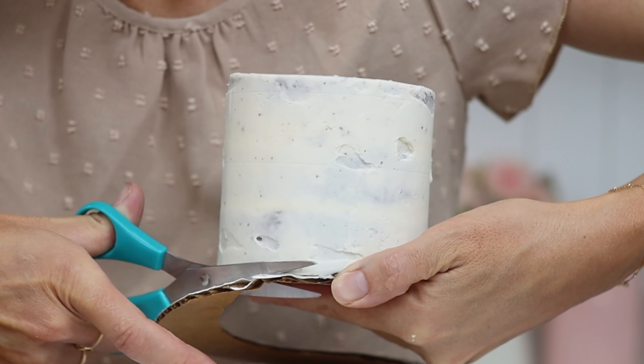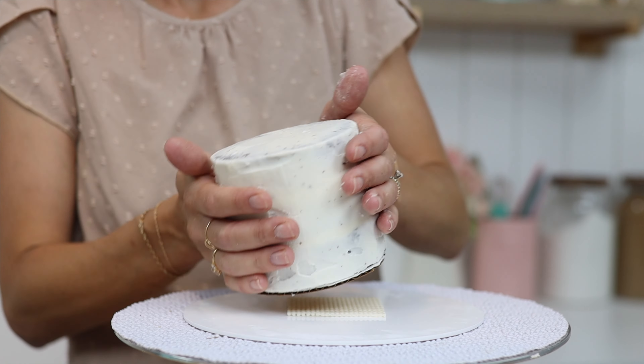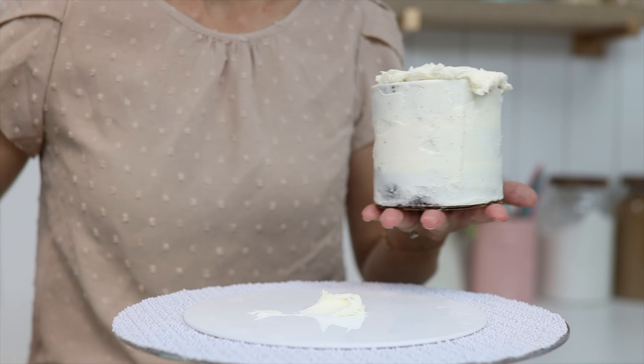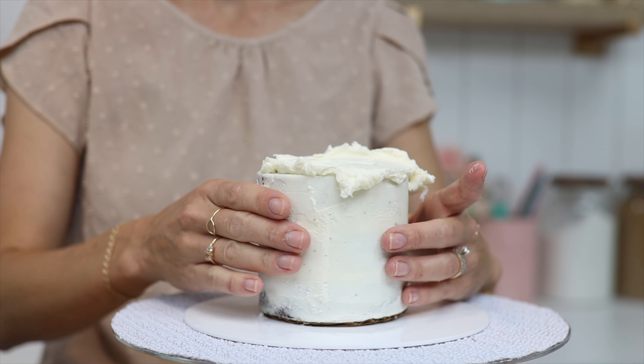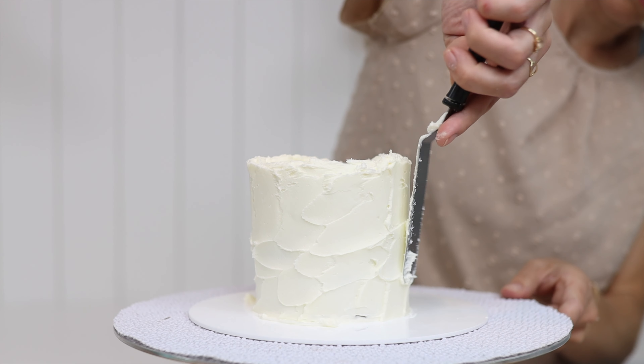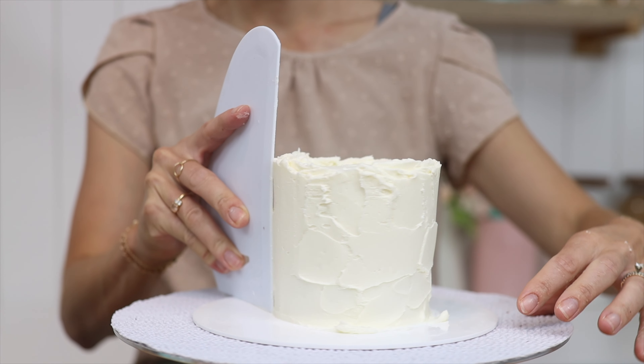To attach the cake on its little cake board to the big cake board you can use your non-slip mat, or if you find that the cake is wobbling around you can use a dot of buttercream instead, pushing it down. The reason for the big cake board is so that as you're spreading and smoothing the frosting on the cake you don't get that frosting all over your turntable.